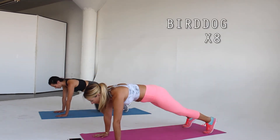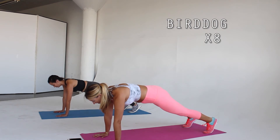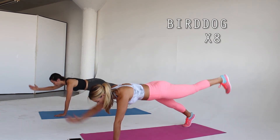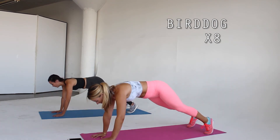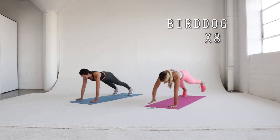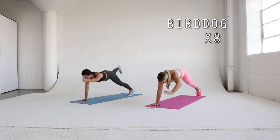Let's move back to high plank position for a bird dog. Reach your opposite arm and opposite leg out long at the same time. Return both to the ground and repeat on the other side. This exercise is great for balance, stability, and core and upper body strength. Repeat for a total of eight reps.